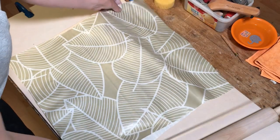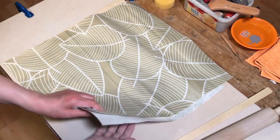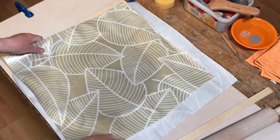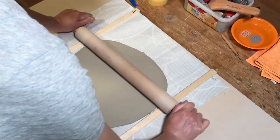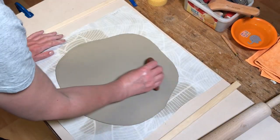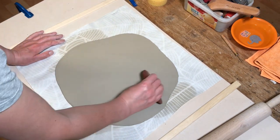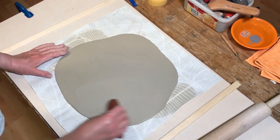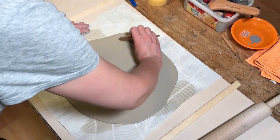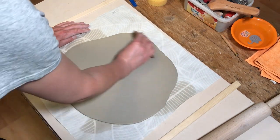To turn it I put another sheet of the tablecloth over the top, slip my hand underneath, and then flip it over. Turning it that way just stops it from stretching the slab. Once it's rolled to the right thickness I just compress it down with a rubber rib. This smooths it out but it also helps to align the clay particles and give the slab a little bit of extra strength.